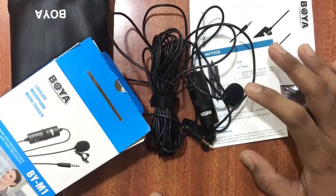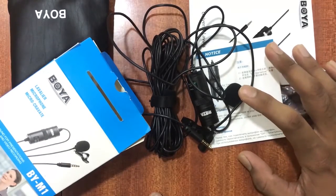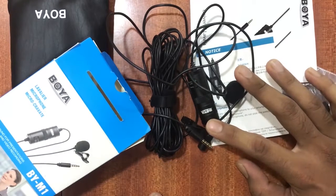So guys, these are all the things which I got from the box. Now I'll show you the real difference between attaching this and before attaching it.